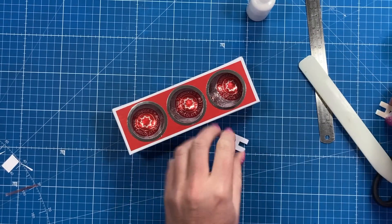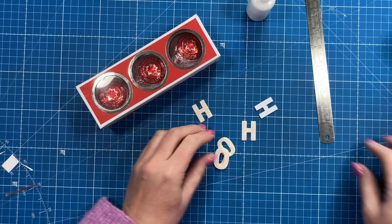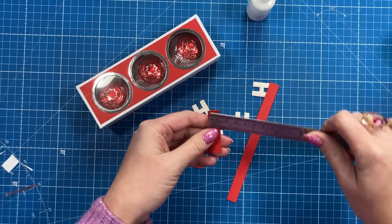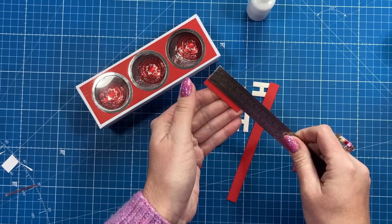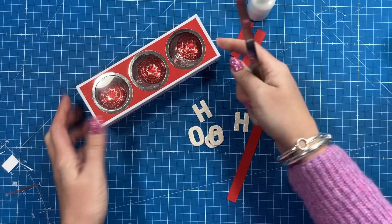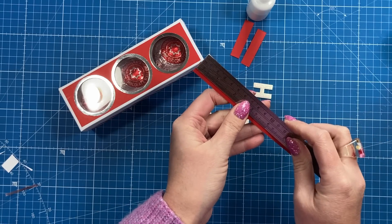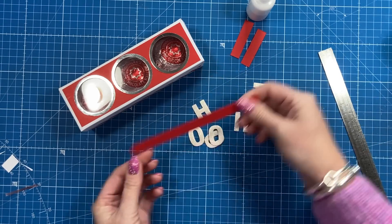For the 'Ho Ho Ho,' I used my chunky alphabet die set. I've also got some additional layers I nearly forgot — two pieces of half an inch by two that go on each side of the lid, and one piece of half an inch by six and a half. I'll get those stuck down in a moment.